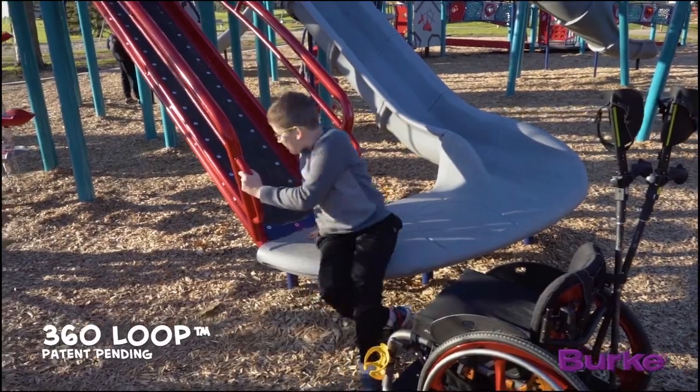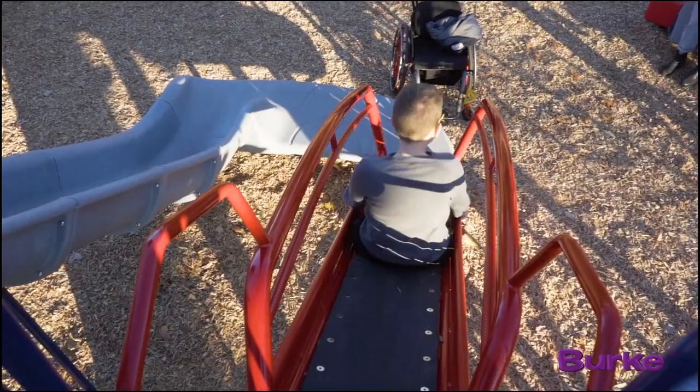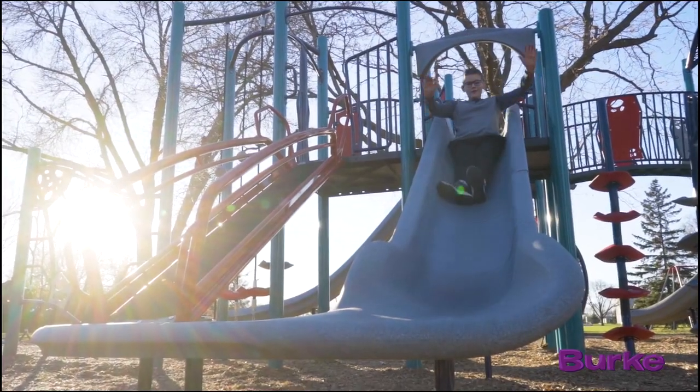Burke's new 360 loop is really a breakthrough in universally accessible play. We've combined transfer access with a really fun climber and a fast slide, and we've joined those together in a loop so that when a child plays on it, they have a whole new level of independence.